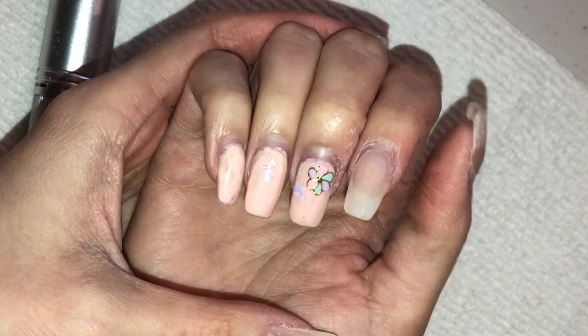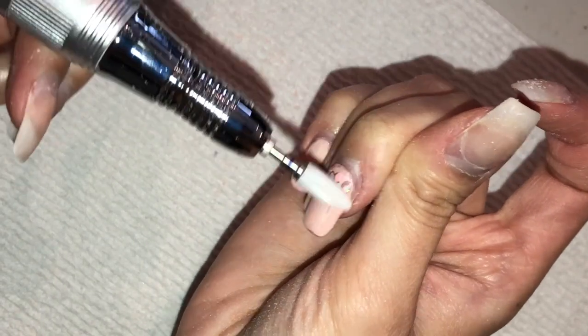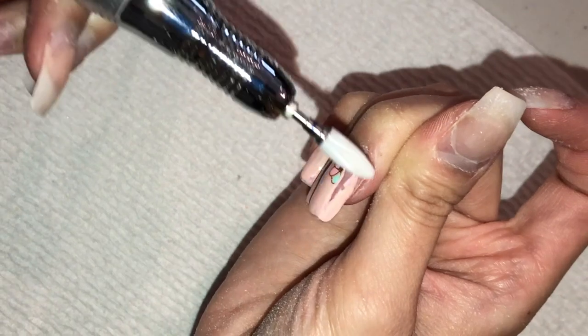Keep in mind I'm using my left hand, which is my non-dominant hand, so it's not going to be as perfect as if I were using my right hand.